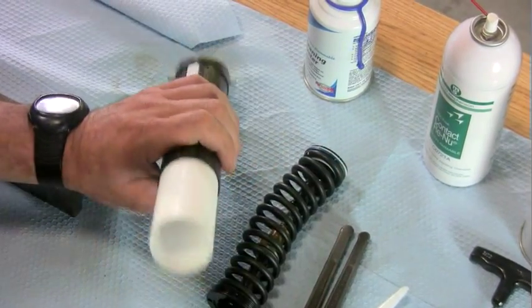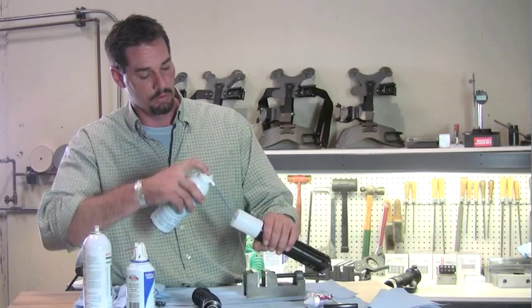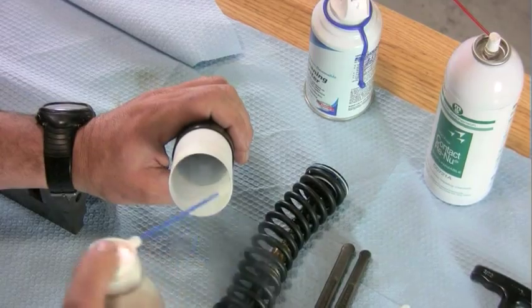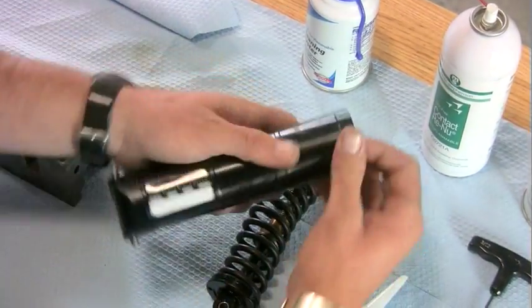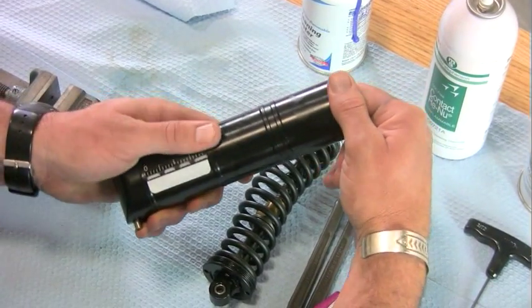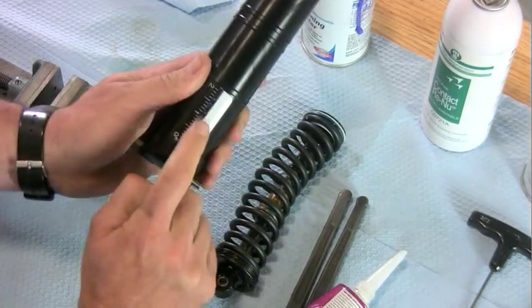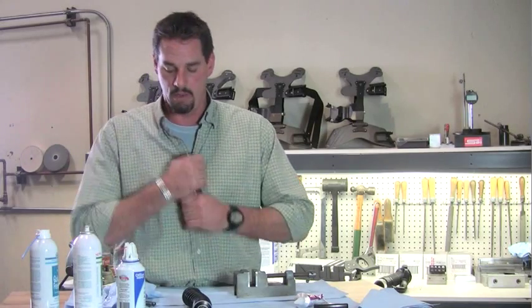Now it might get stuck. Don't beat on it, don't panic — just grab your freezing spray and freeze it some more, and she'll slide right in. Look at your scale and line it up so it's nice and centered in there. Let it warm back up to room temperature; you can reheat it with a hair dryer or just use your body heat.